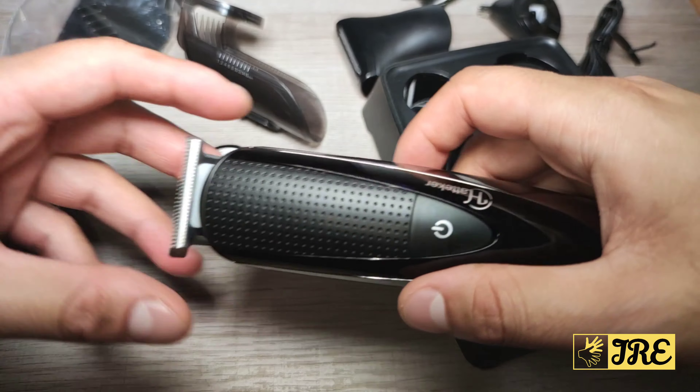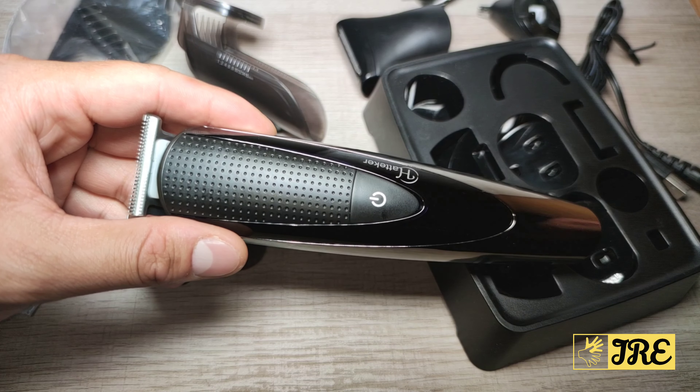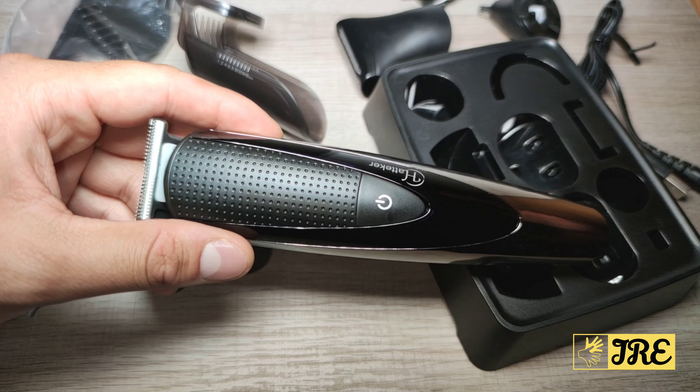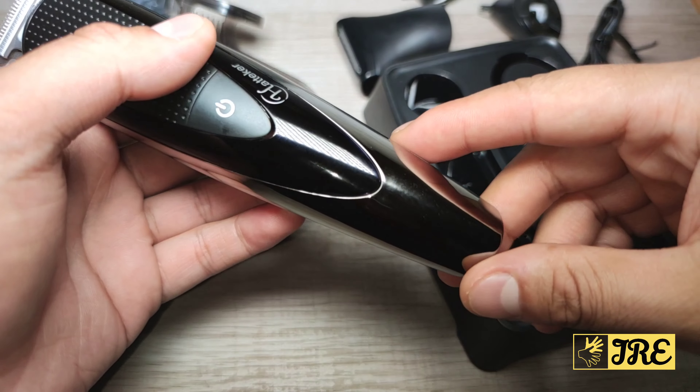Using it as a hair clipper, the cutting action is smooth, but it just doesn't have enough power — you need to go over areas a few times, and that's the main downside of this trimmer. It does have a good battery life though.